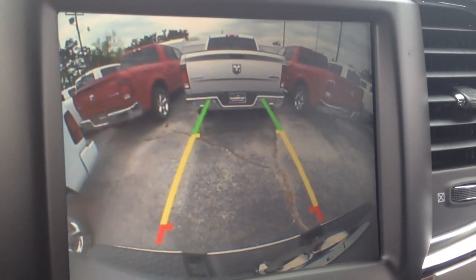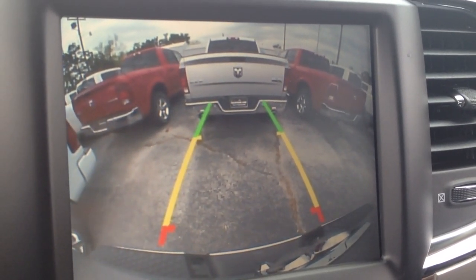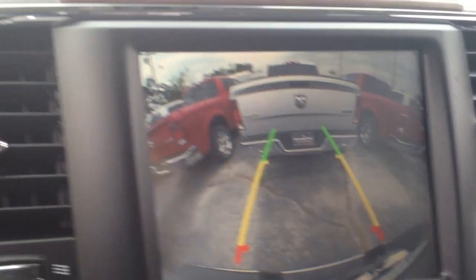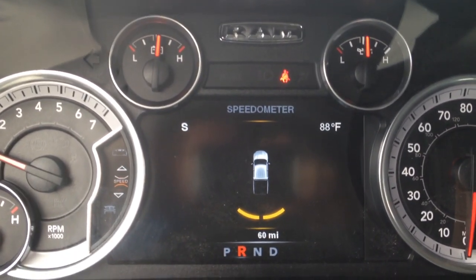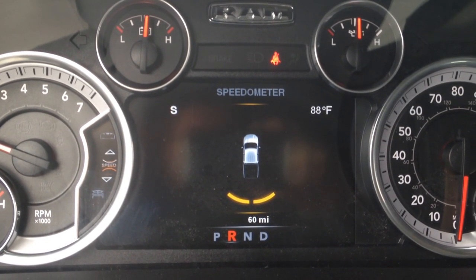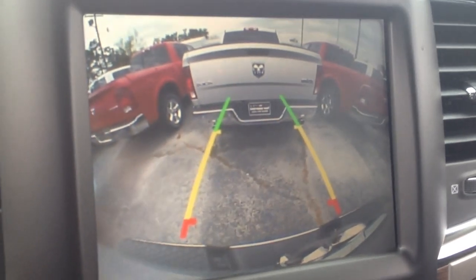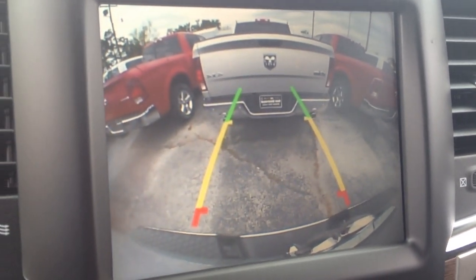And there's the backup camera. I'm going to continue to back up. Now it's giving me a second warning, which is repeating.